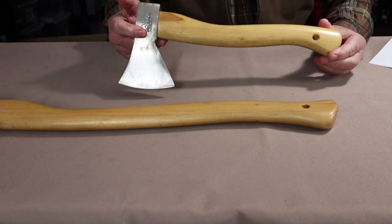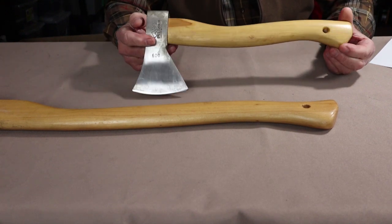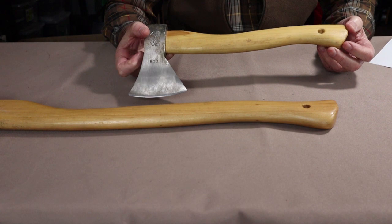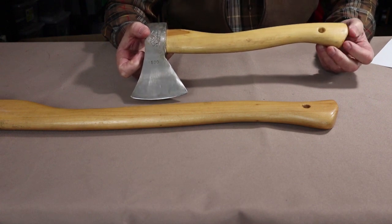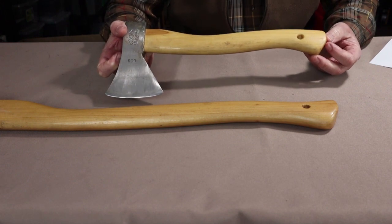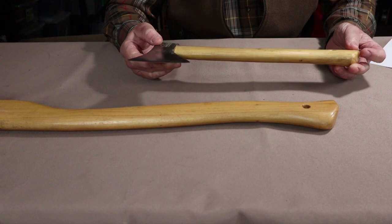Looking at the smaller of the two — the hatchet — also the Rheinland or German pattern. The hatchet comes in at a head weight of 600 grams, or 1.35 pounds. It is also made from C45, similar to 1045 carbon steel. Also hammer forged, polished, and with a hardened blade. The handle, made of American hickory, comes in at 36 centimeters, or 14.2 inches.